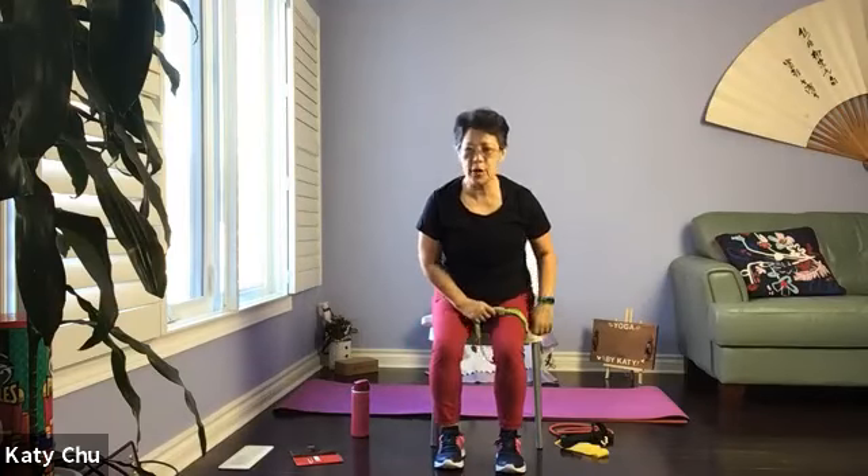Let's do another four. Try your best. Let's do another four, three, two, and one. Slowly release, shake it out. A little bit on your thigh, adjust your posture, palms facing up, and we're going to pull it up. Tuck the elbow close to your body. When you release, nice and slow.